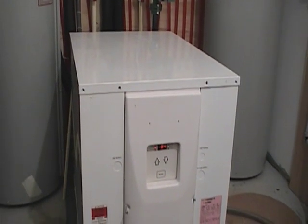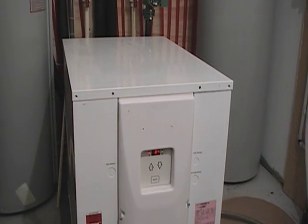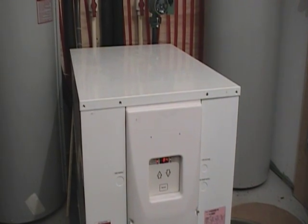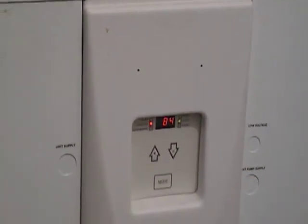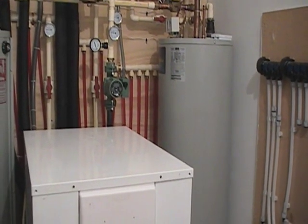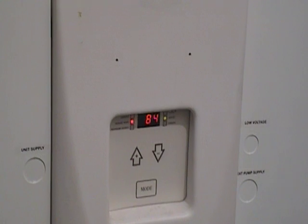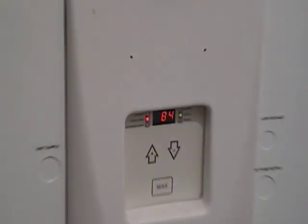Just to give you an idea of the noise level — this is our heating system being activated. That noise is only in this room; because of the distribution through the floor, you don't hear any water flowing through the house whatsoever. Right now it's at 84 degrees — that's going to continue to rise as it warms up that tank. While circulating water continuously, this will only rise to about 94 degrees. Once the load has been met and the radiant system kicks off, this will rise up to 100 degrees and then shut itself down.